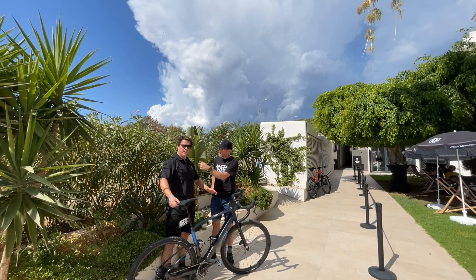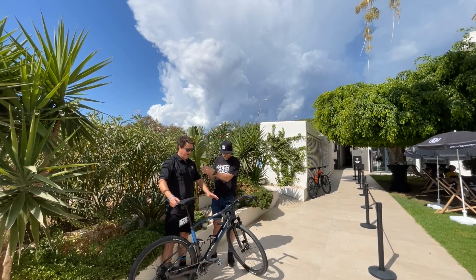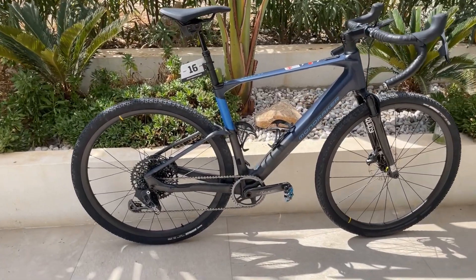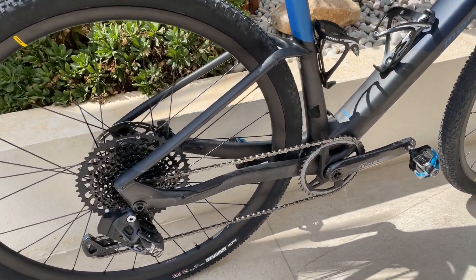So this is the new Dusty, our new gravel e-bike for 2023 and into 2024. It's an all-carbon fiber frame and this is our take on e-gravel riding.